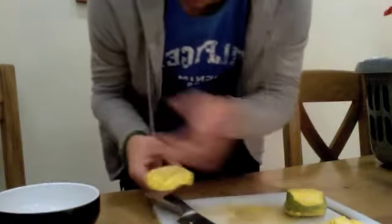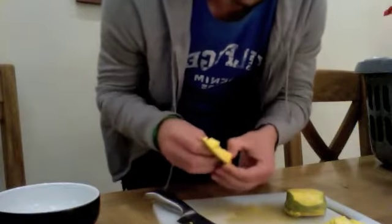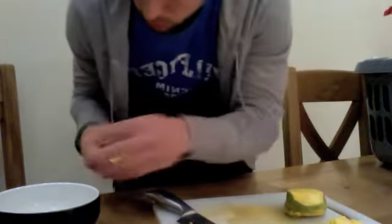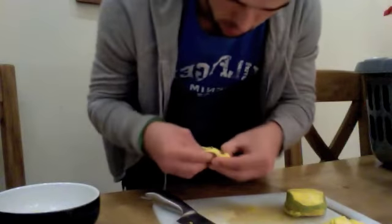Like so. That's how you cut mango. That is the first time I've done that since watching Jamie Oliver do it the other day. It's not a bad first attempt. I've still got my fingers.